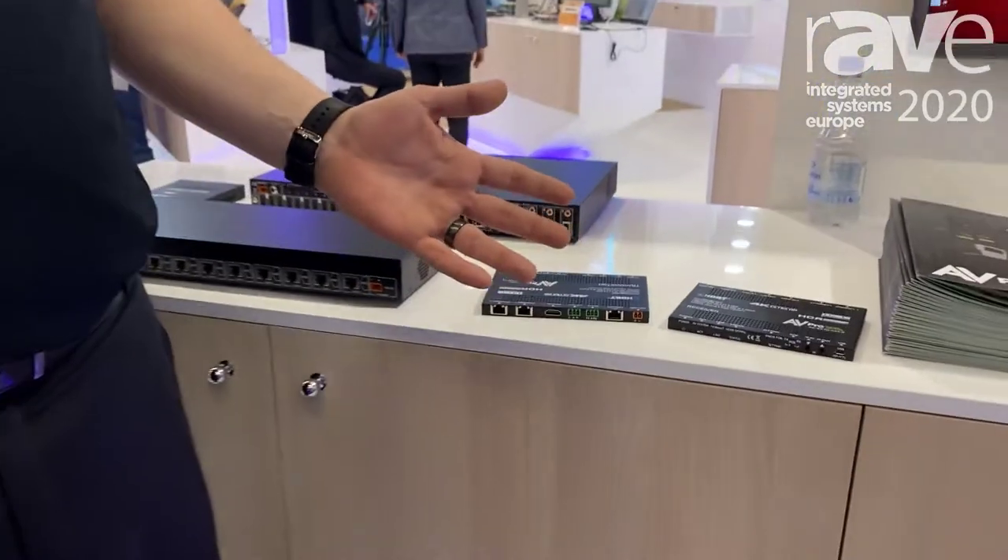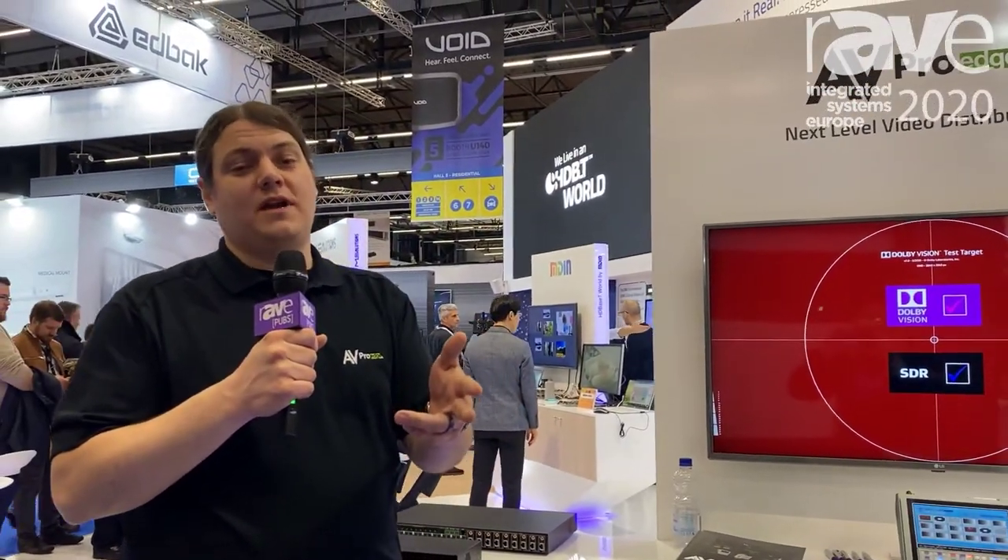Please check us out online at AVProEdge.com. We're here at ISE 2020. Thanks guys.